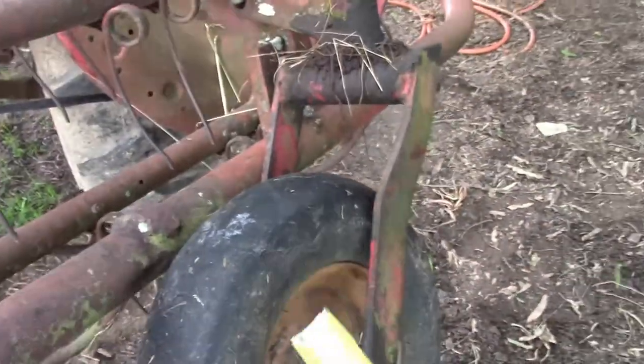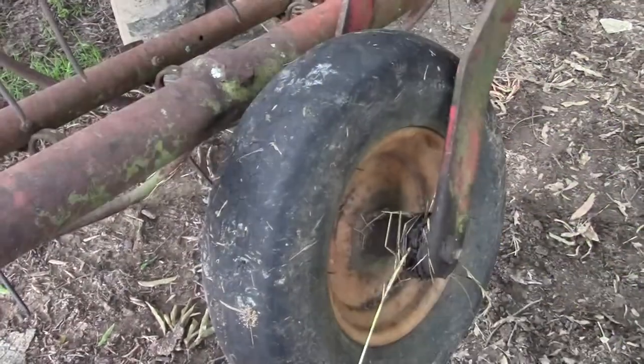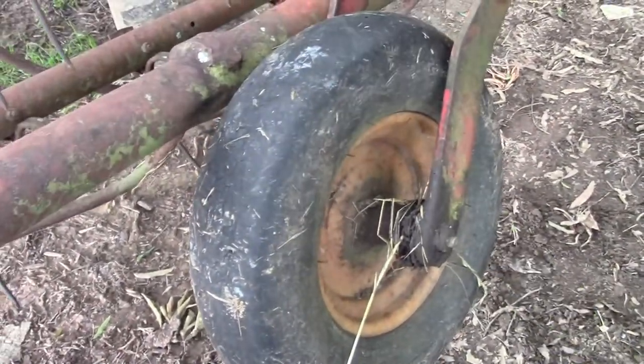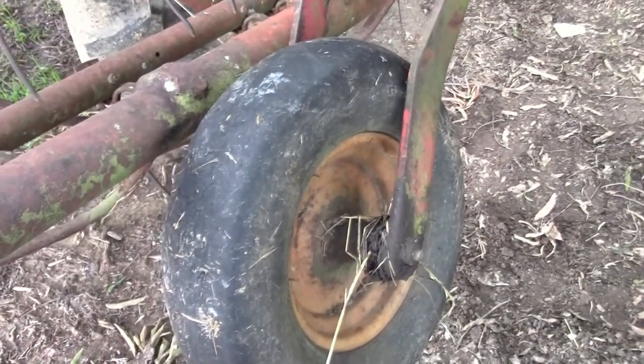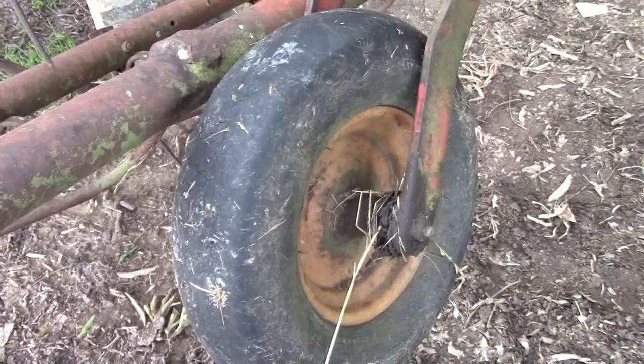I'm thinking a solid rubber bush hog wheel with a greaseable hub is what this thing really needs — that way you don't have to worry about it ever going flat.